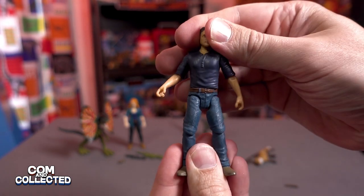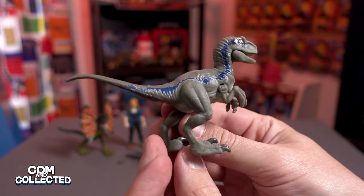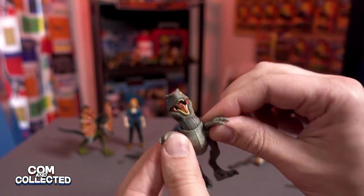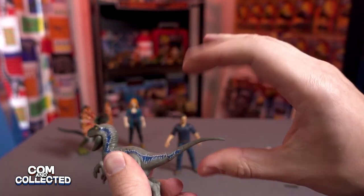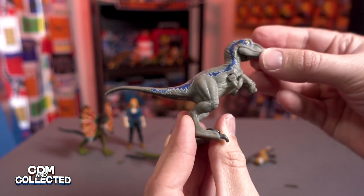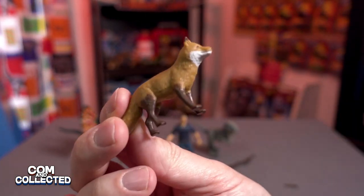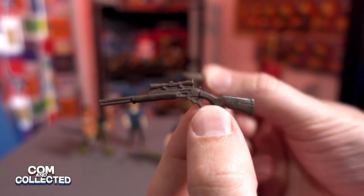Here is Owen with Velociraptor Beta. It has a neck joint, posable jaw, and shoulder ball joints that give you a lot of flexibility. The tail even rotates — it's a pretty posable juvenile Beta. Our fox is one piece with no articulation. Here are his weapons.